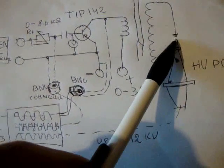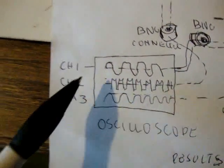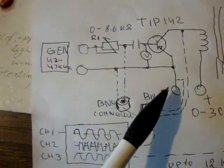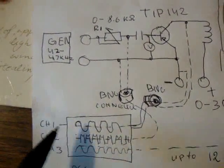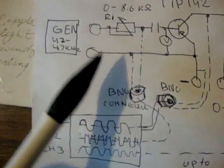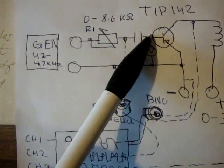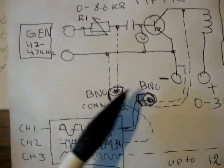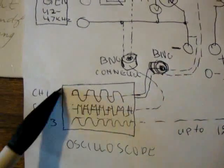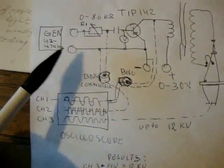The secondary is connected to a high voltage probe. This is the ground wire and this is the hot wire. On the scope we have channel 1, channel 2, and channel 3. Channel 1 is connected between collector and emitter. Channel 2 is connected between the capacitor and resistor. A voltmeter is connected between the base and emitter. These are BNC connectors for each channel.